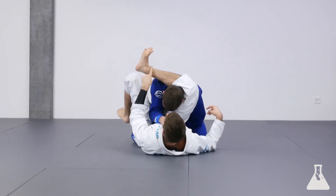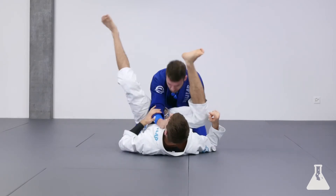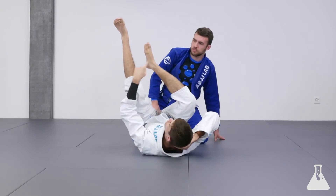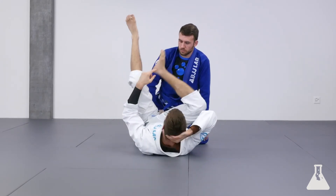I'm going to bring my leg over my foot here and I lock it, so it looks like this. Make sure you point your toes up, otherwise you might hurt your foot. You want to lock it like this with the toes pointing up.